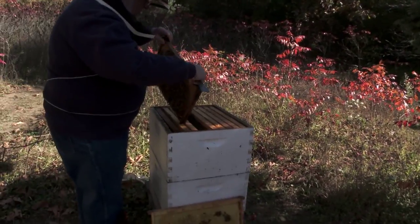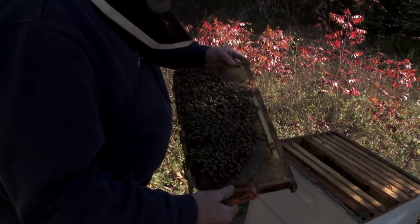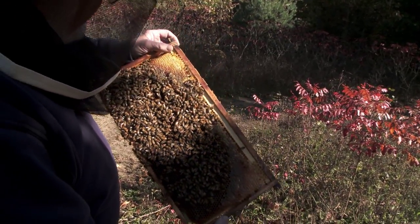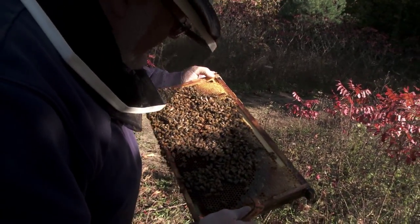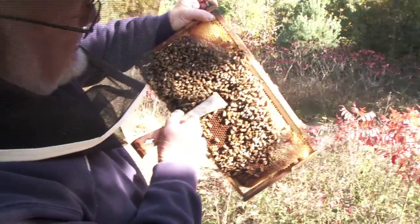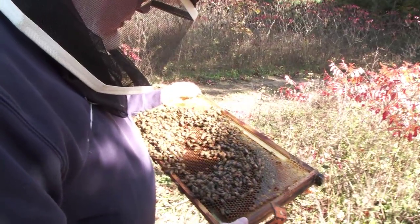How often do you apply the smoker? When they appear to be getting a little nervous. Right now they're absolutely dead calm. If you look over here you'll see from here on out the cells are filling up with nectar. Over here too — they reduced the area where the brood was. You can see a little bit of capped brood in here — these brown cells — that'll be the last ones for the year. The queen will literally stop laying, so the bees as they get older will die and won't be replaced until spring.